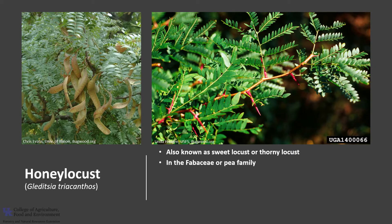It's in the Fabaceae or pea family. The Gleditsia genus numbers about 12 different species scattered throughout North and South America, Central Asia, and Tropical Africa. In the United States, there are two species: honey locust and water locust.